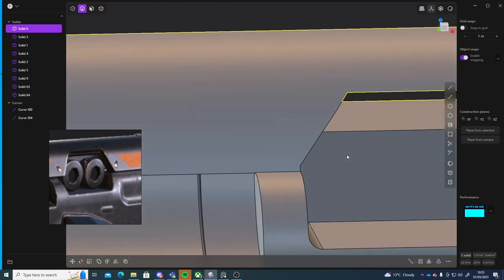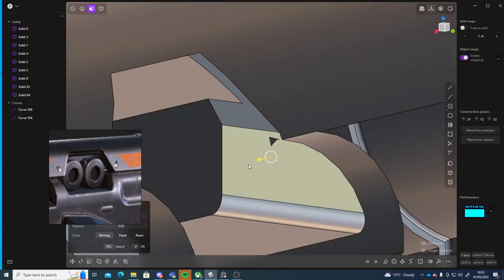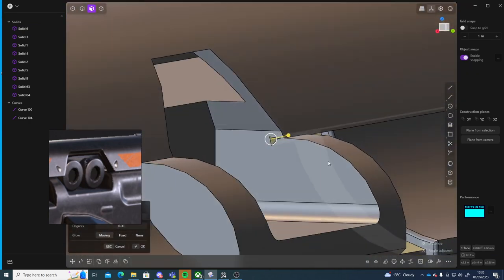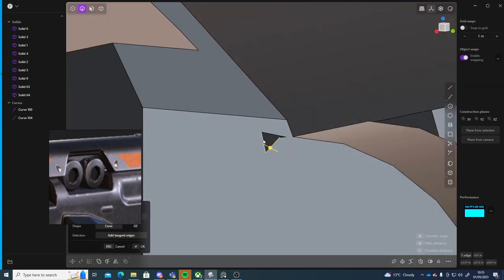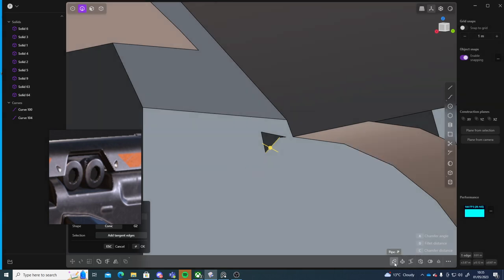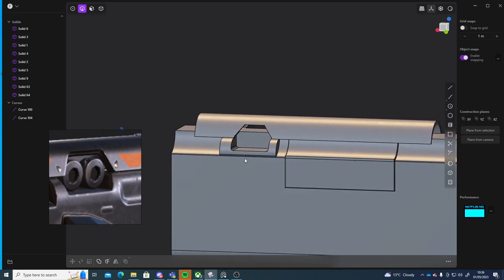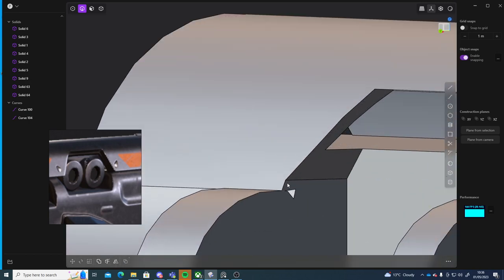I'm going to have to figure out how I can fill holes — it's on every side here. Can I grab that and delete that face? No — it's part of that face there. Is there a close hole? There is not. Patch hole along edges, or create patch curve. If I select all these — that did not work. So I'll have to look into that.